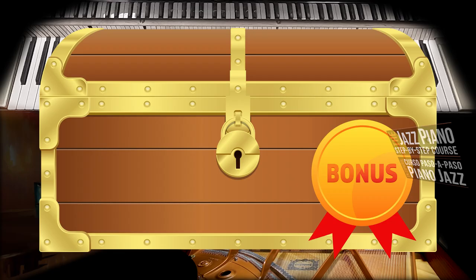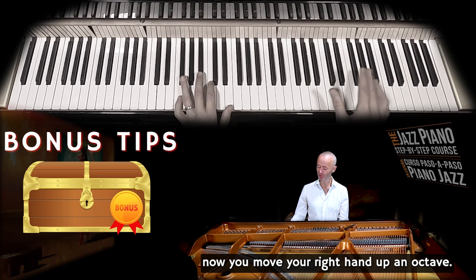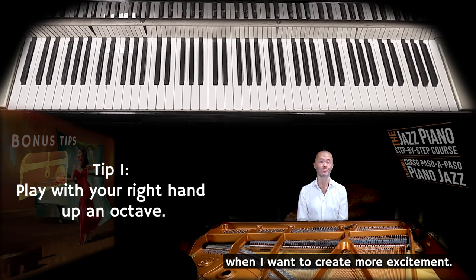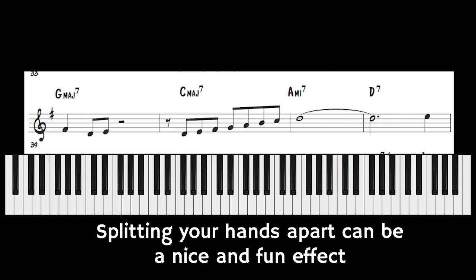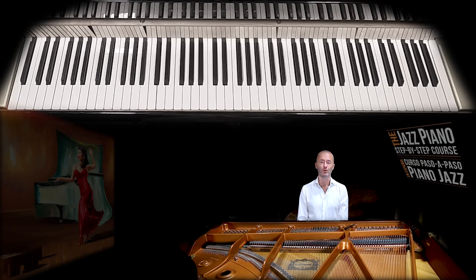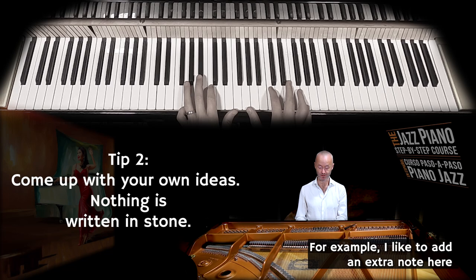Here are three additional tips you can add when you play montunos. Tip one: instead of playing down here, you can move your right hand up an octave — I like to do that when I want to create more excitement. Tip two: once you know the different basic montunos, you're free to come up with your own and improvise. For example, I like to add an extra note here.